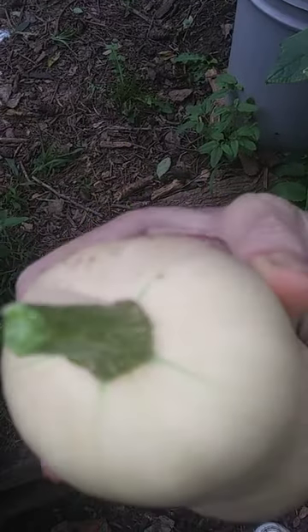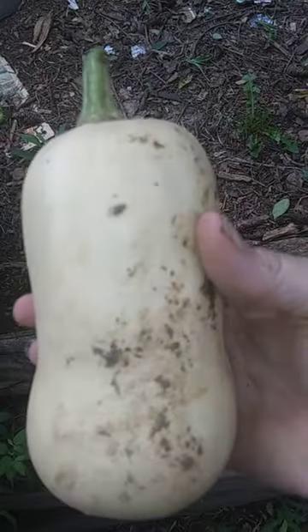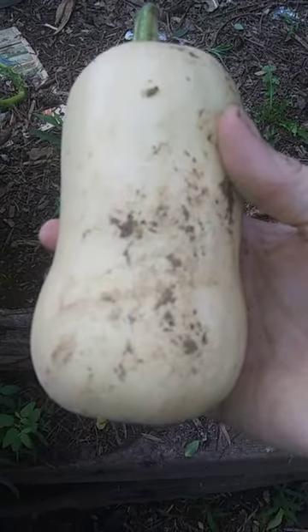The summer squash — I think it's done enough. It's got a little green up here on the top but it'll be fine. We're going to take this one in. It's not very big, but hey, it's better than none. Thank you — like, share, and subscribe.